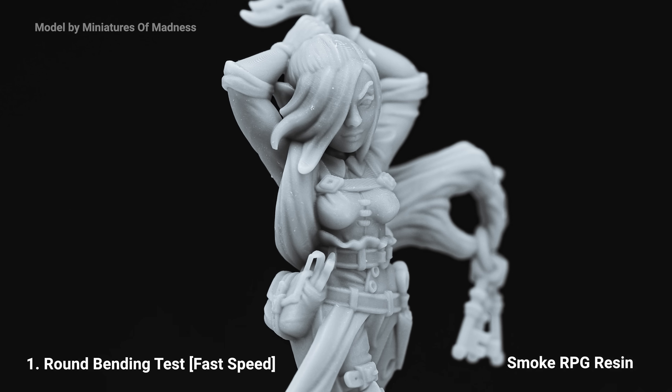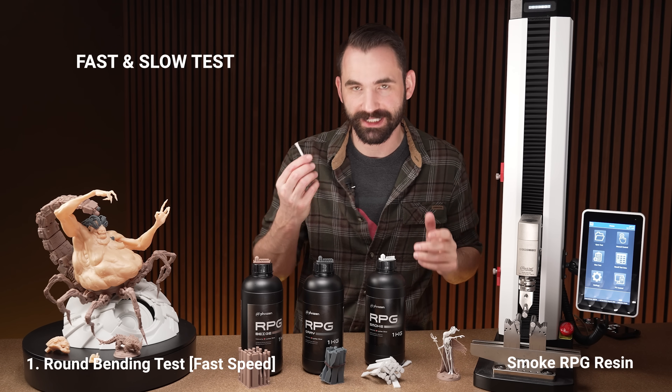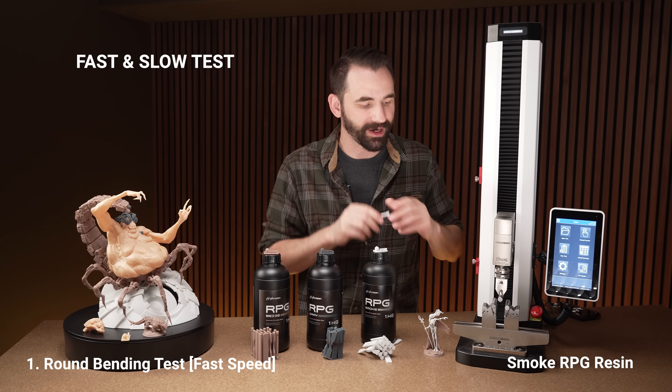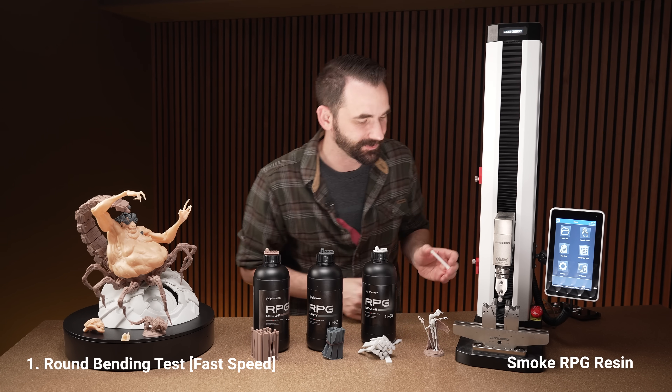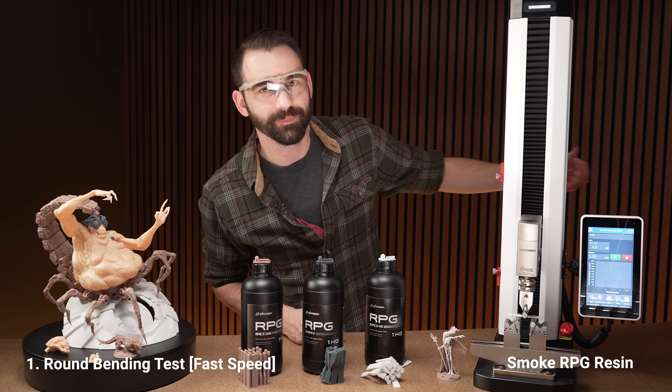To start, we're going to do the smoke resin with the round test. This machine is set to do two speeds: fast, which simulates an impact, and slow, which breaks it gradually to see different results. Sometimes when these things break, they break with some force, so we'll have safety glasses on for the test.